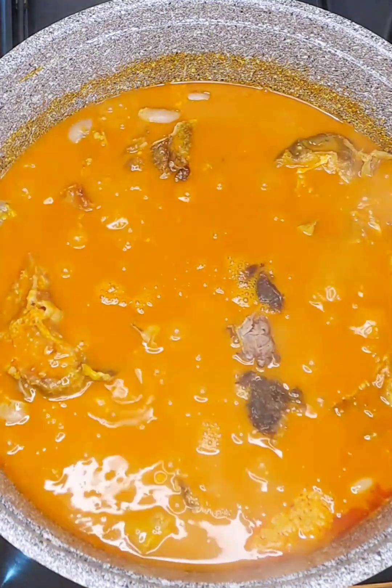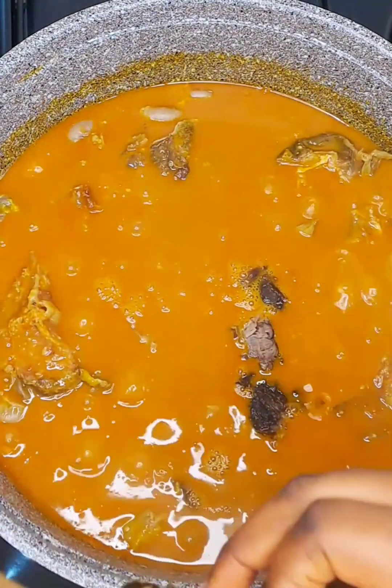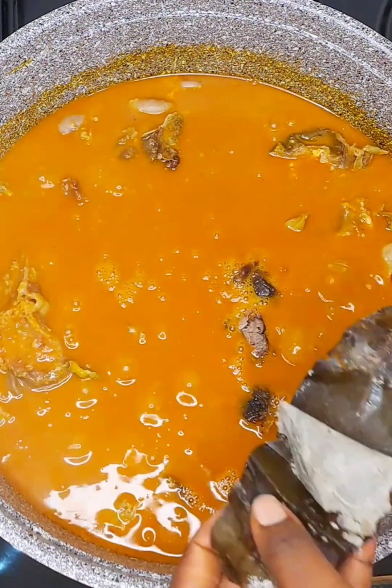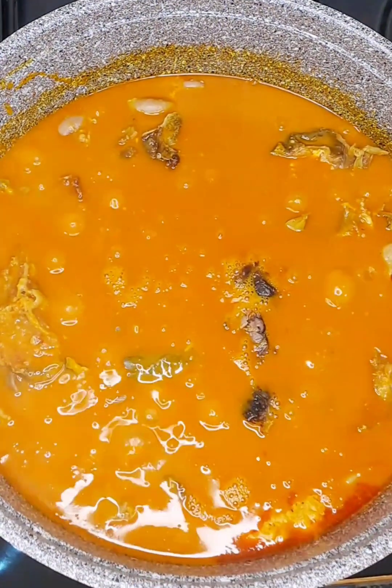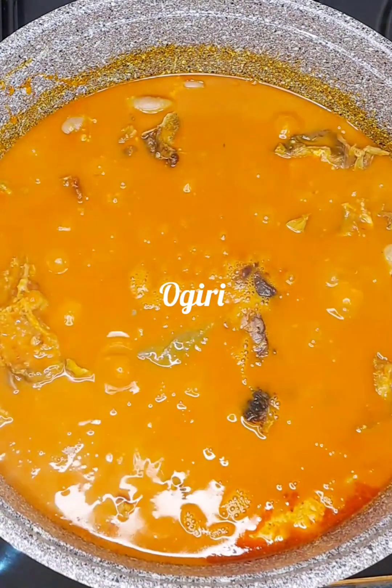After adding my roasted meat, next I add the oguri. Oguri is one of the essential ingredients you need for this soup. If you cook bitter leaf soup without adding oguri, then it's definitely not bitter leaf soup — you've got to call it something else.